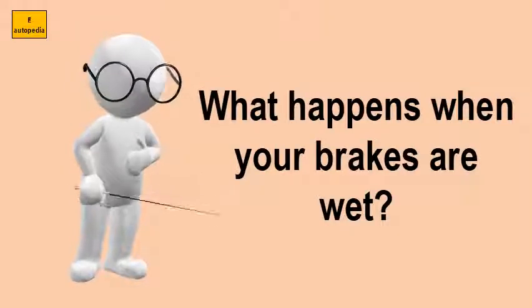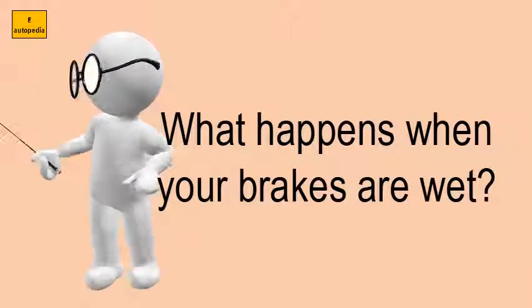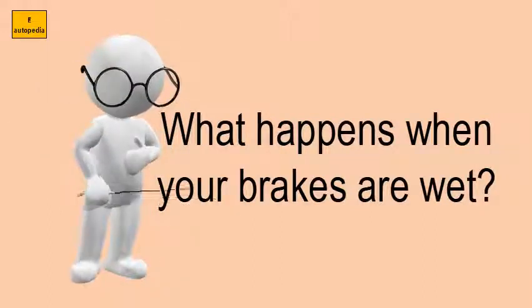What happens when your brakes are wet? What should you do if your brakes are wet?